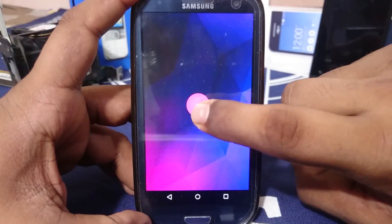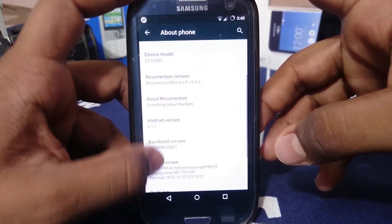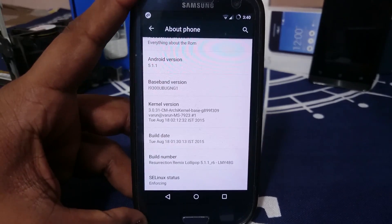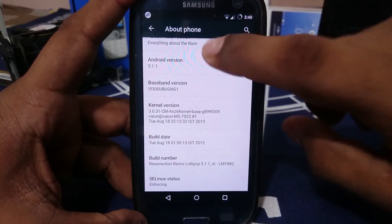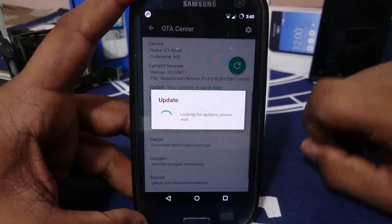You can do whatever you want with it. The kernel version is Archi kernel base — one of the best kernels available for the S3, so you don't have to worry about anything. SELinux is enforced, everything is good. It also has an update option.